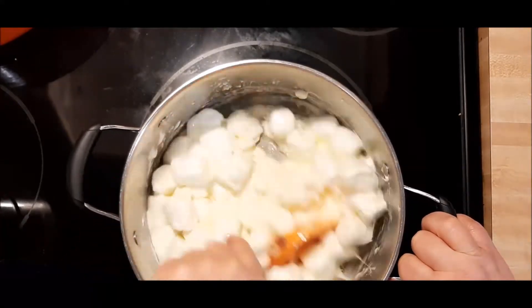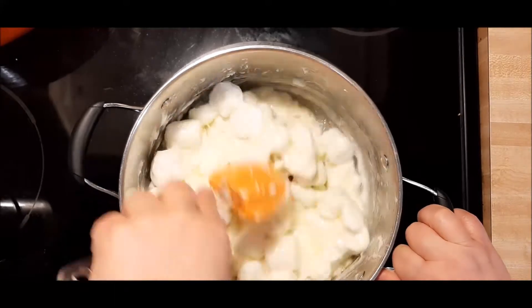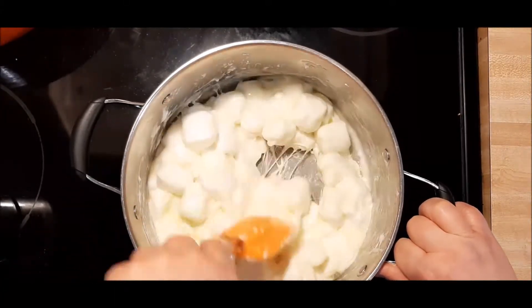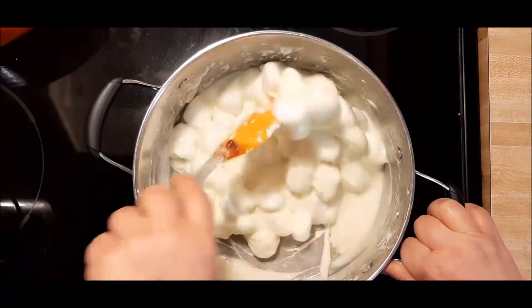Just keep stirring. Get that butter coating. These treats are going to leave you with the tiniest little buttery marshmallow goodness on the bottom of your marshmallows that you can even imagine.